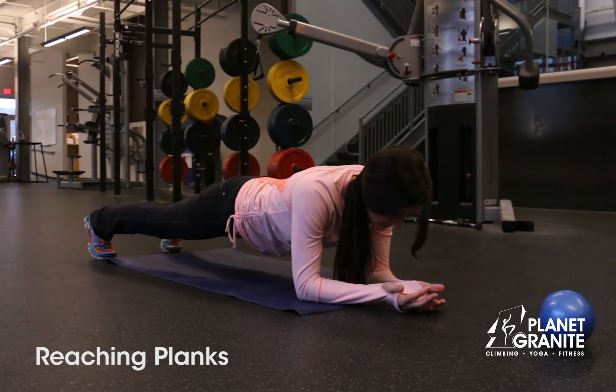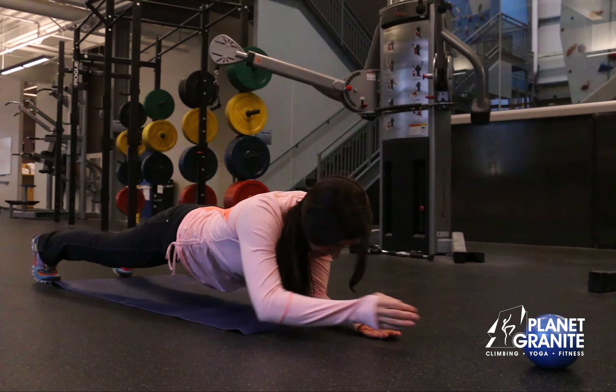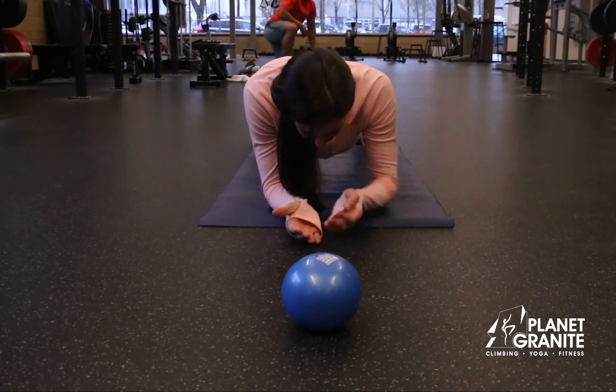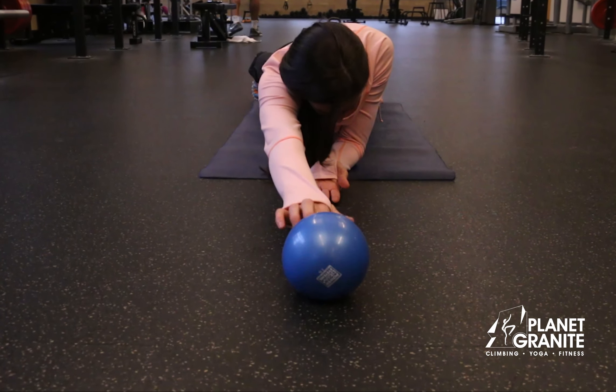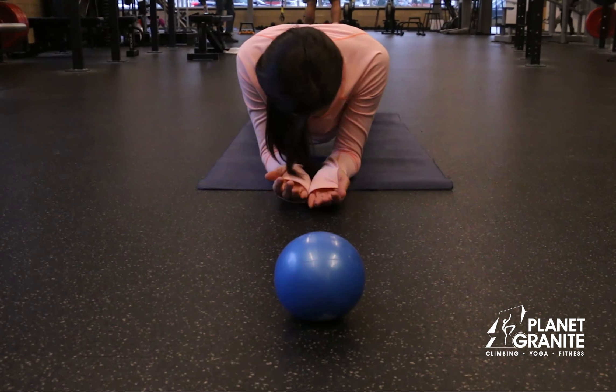Next up, reaching planks. Feet shoulder-width apart, push a target away from you as far as you can, and continue to alternate hands reaching for that same distance for a full minute back and forth. Try not to let your hips sway. Keep a stable core with each reach.